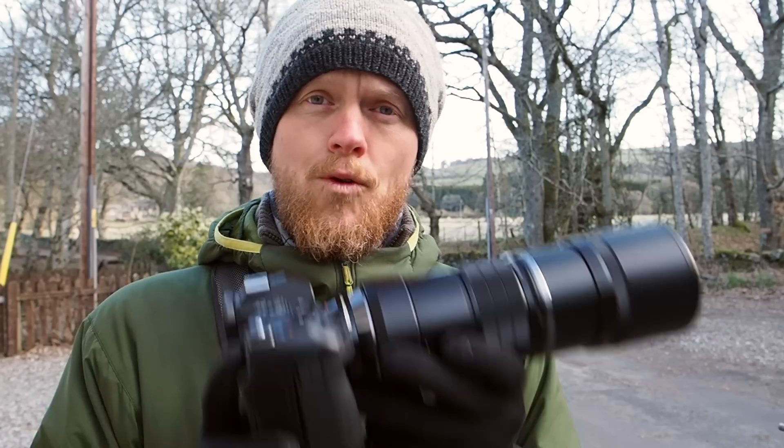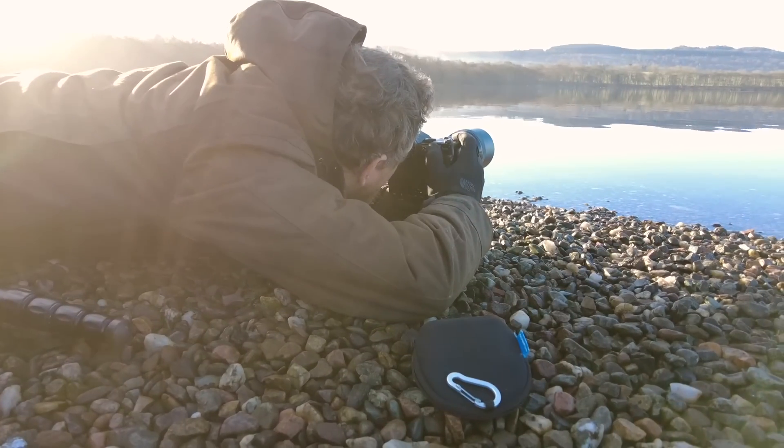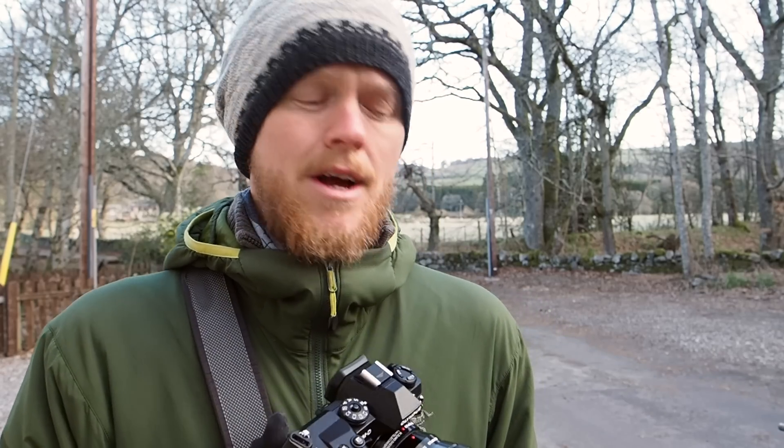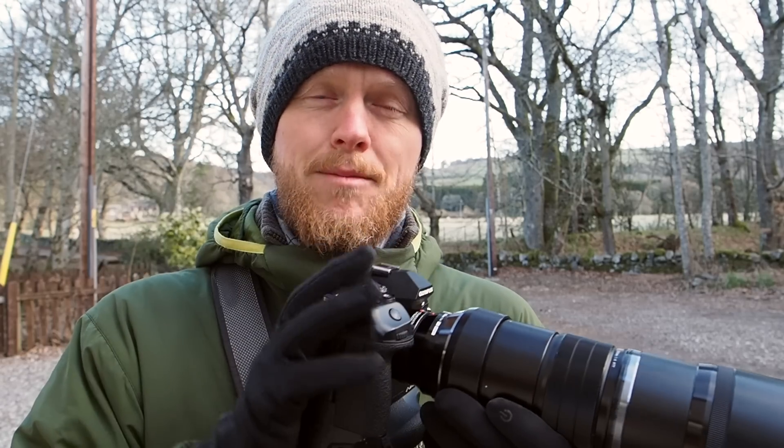Today we're going to go over five tips for focusing on the Olympus system for photographing wildlife. These five tips are things I use constantly in the field — they help me speed up the process and acquire focus for fast wildlife. Sometimes the focus just keeps chasing and you can't get it, so some of these things can really help. Some are permanent camera settings and a few are things I switch on occasionally. Let's dive in.